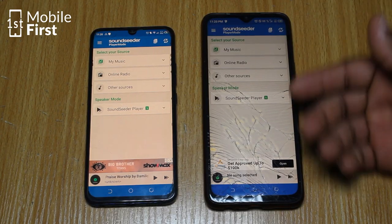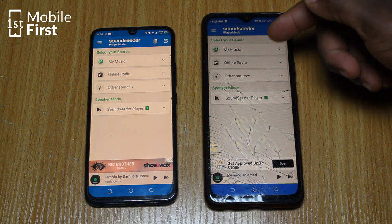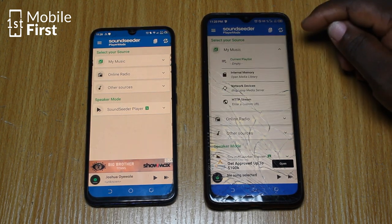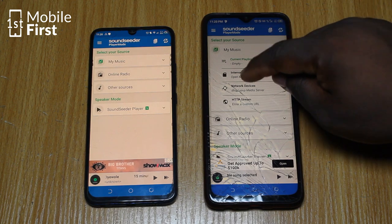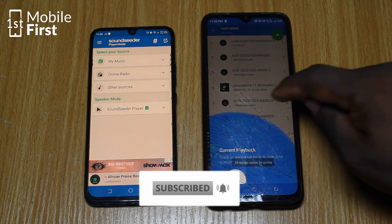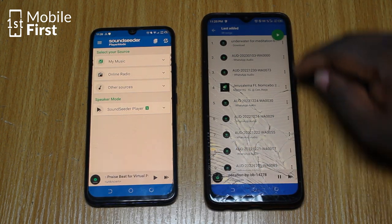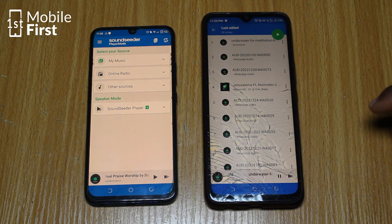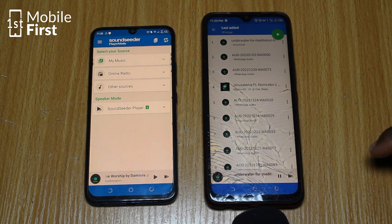We are going to go through my music. You can play the music from my music, from an online radio, or from other sources. So let's go to my music and internal memory. I have a sound here which I just downloaded for the purpose of this demonstration. As you can see, it's playing from this phone's speaker.